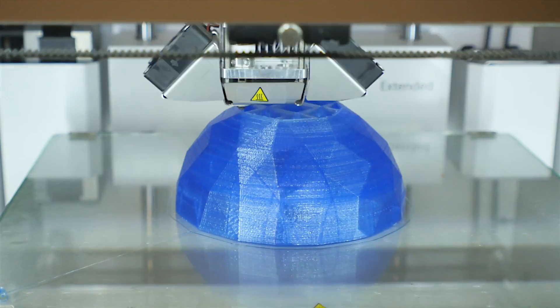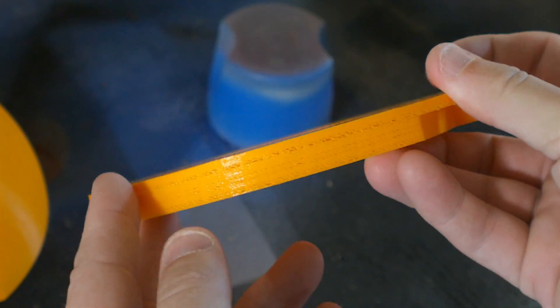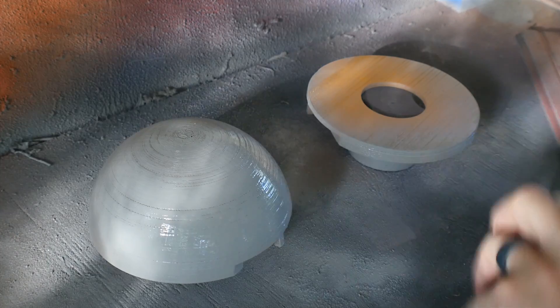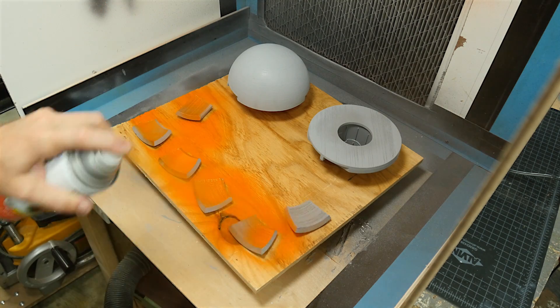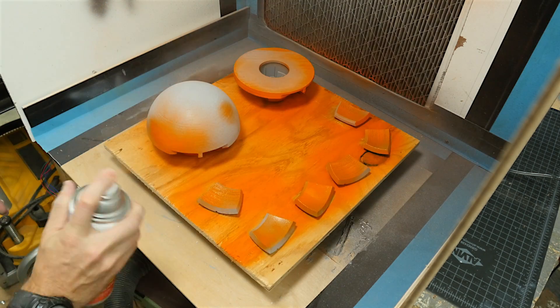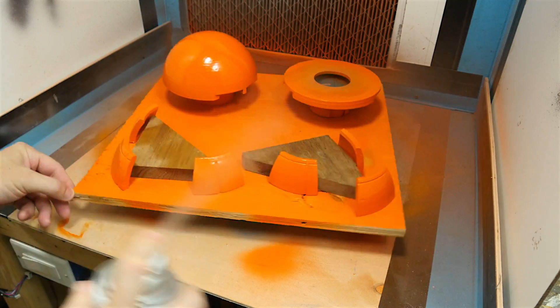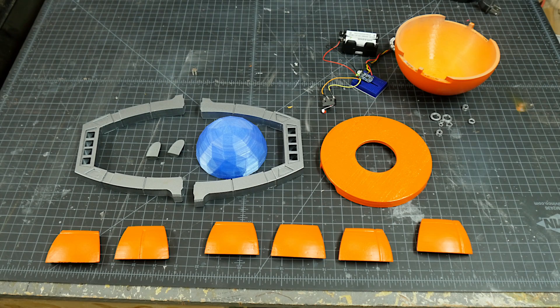I printed this piece out of a transparent filament so the light would shine through it later, and it came out great. All the build lines got filled in with primer — sanded and filled again before I took it to paint. I used my brand new paint booth to put on several coats of orange spray paint, and I probably ended up doing five or six coats before I got a good solid finish. After I was happy with the paint, I went over the whole thing with some satin clear coat. And here's everything all finished painting.